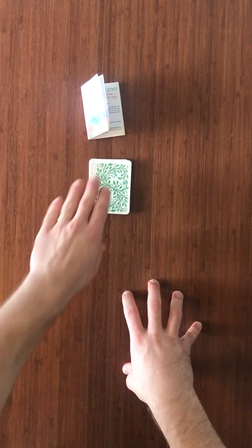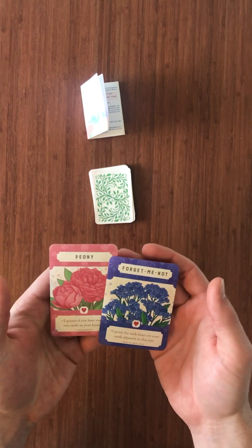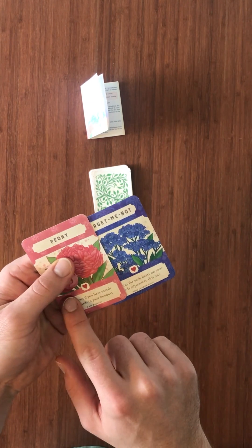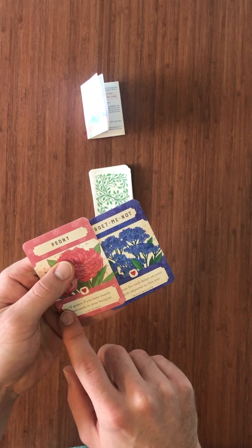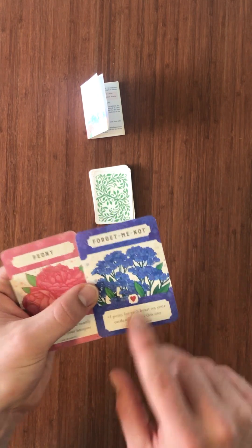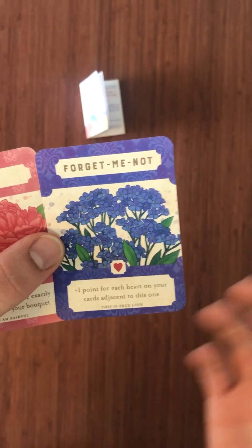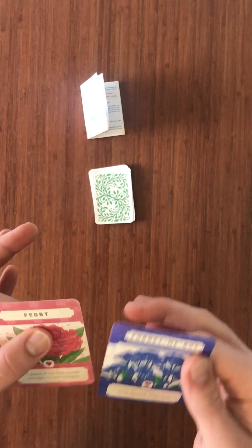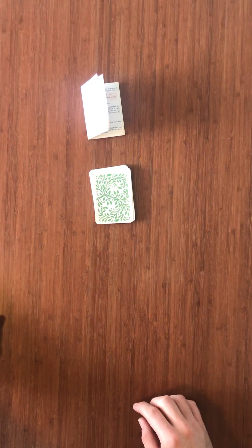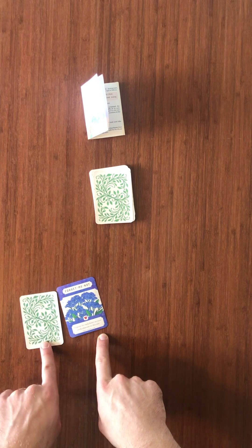On your turn, starting with the first player, you will draw two cards from the deck and look at them — only the person who drew them should look at them. You're gonna see the type of flower that it is, whether it has a heart or not — not all of them do — and then there's text on the bottom that may have some conditional points, some actions that you take before scoring, and right below that is the meaning behind that particular flower. That's not essential to the game, it's just really cool. So you'll look at the two and decide which one you want to display face-up and which one face-down, and offer it to the person on your left. That person is then going to choose either the face-up one or the face-down one without looking at the face-down one.